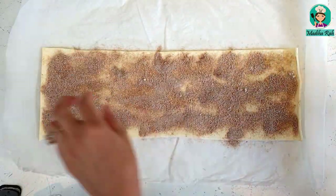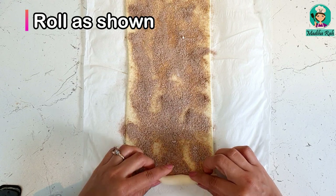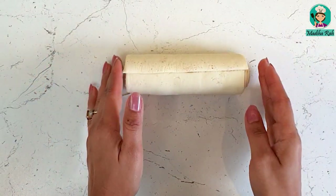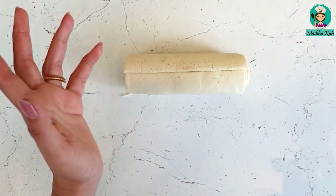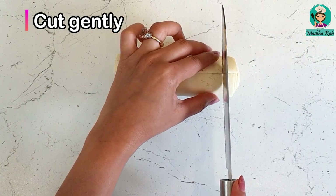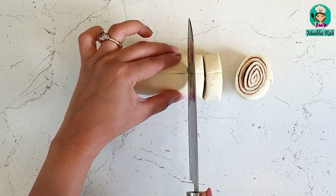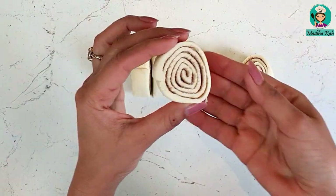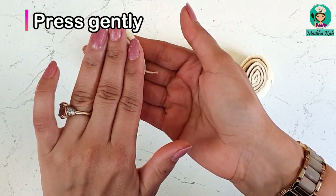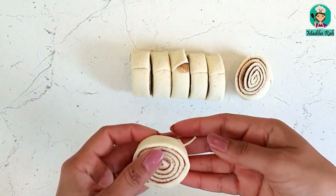Now we have to fold it very carefully. Then we have to cut it — it depends on how thick you want it. I am making a medium size, cutting gently so you don't lose the shape. Look at these beautiful cinnamon pinwheels! I will gently press each one.